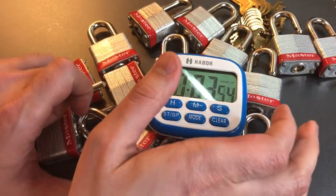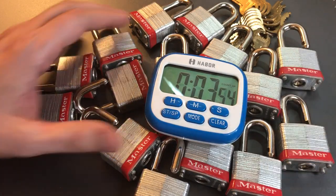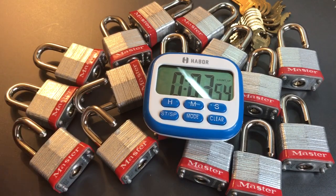We got a bit of an improvement over our Master Lock Pro Series Model 6835s and the American Lock A1100s. That comes out to roughly 15 seconds apiece, so not bad. Well, it is bad — these locks are absolutely terrible — but not a bad time.